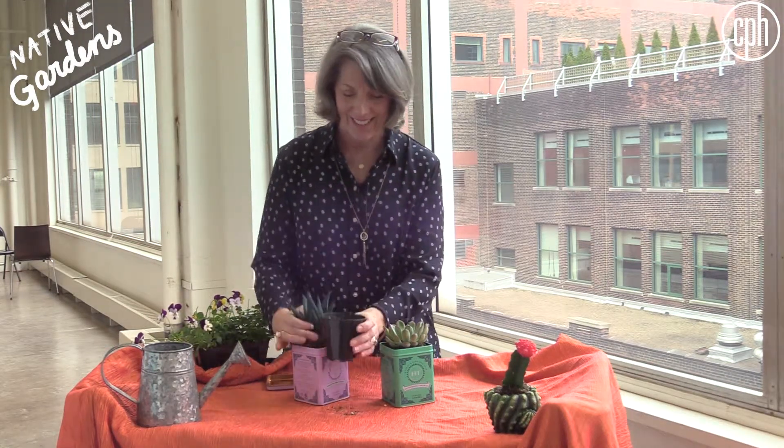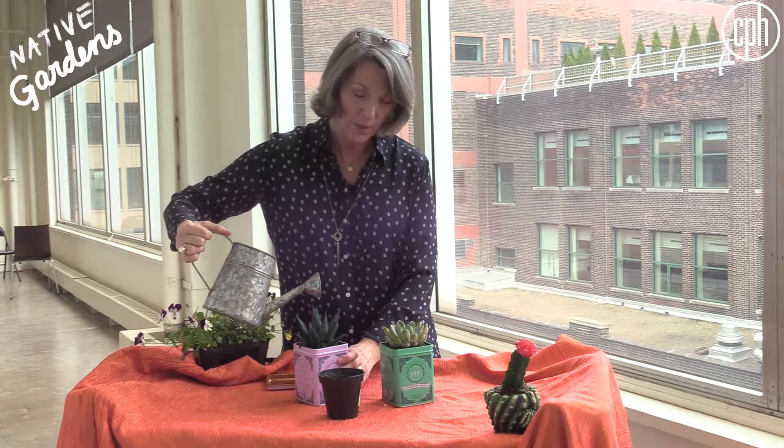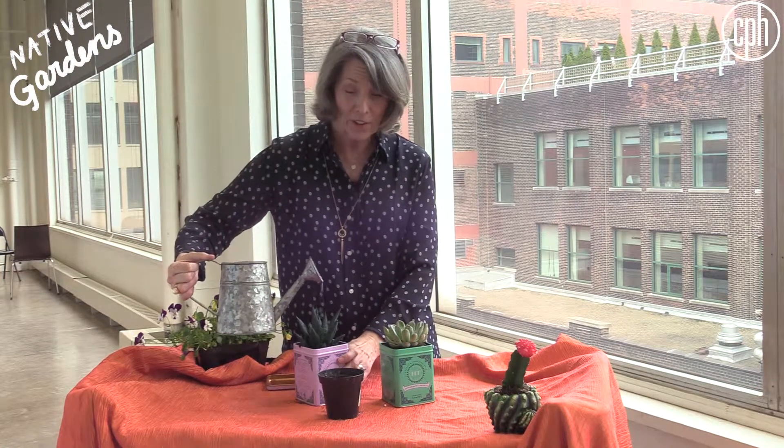Then you're just going to put some dirt in, and you can take the plant and stick it right in there and then water it. There we go, perfect. And then you have a beautiful plant with a very interesting and unique container. Thanks so much.